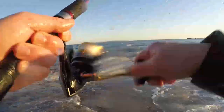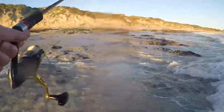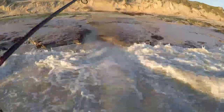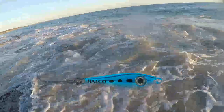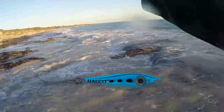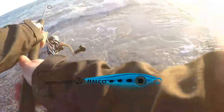I was too busy trying not to get snagged — I didn't even see the wave. Got a few cuts on the knees from going belly-up in the water.